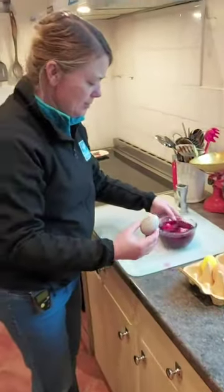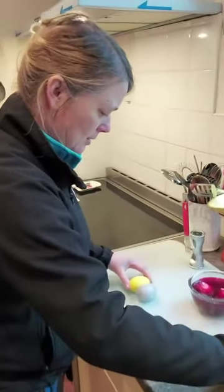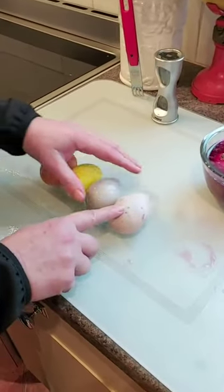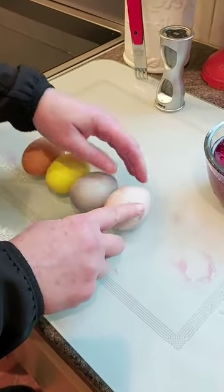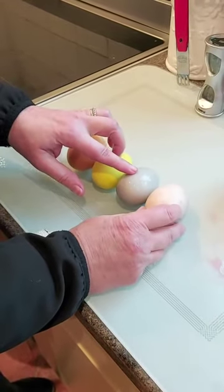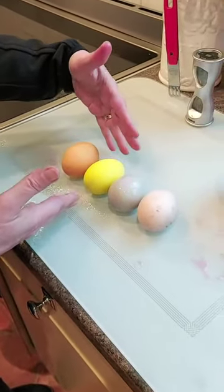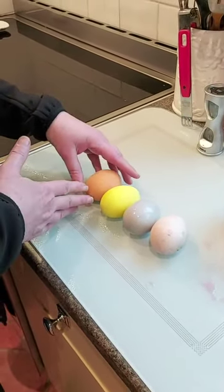So if I just put them on this board here, you'll be able to see all the different colours that we've dyed the eggs. This one here was the beetroot and it's got this lovely speckled look to it as well. This colour here is the blueberries — it's a darker colour than the beetroot. The beetroot is more pinky. The lovely, very, very bright yellow is the turmeric. And the orangey coloured egg was the onion skin.